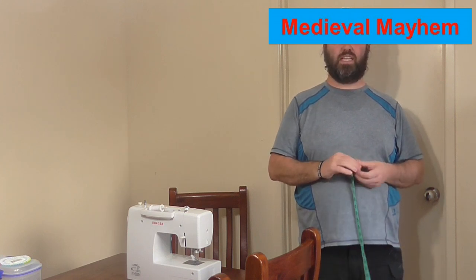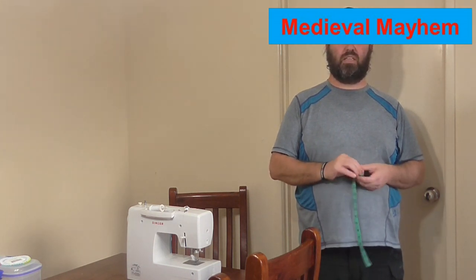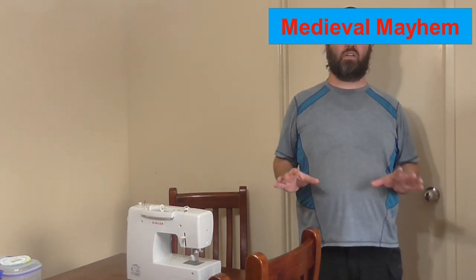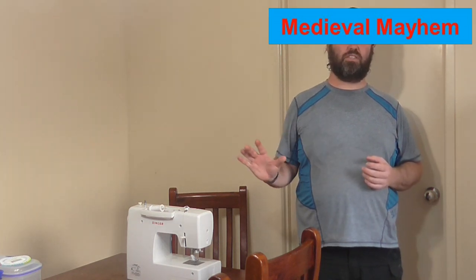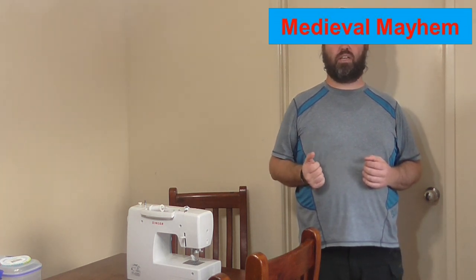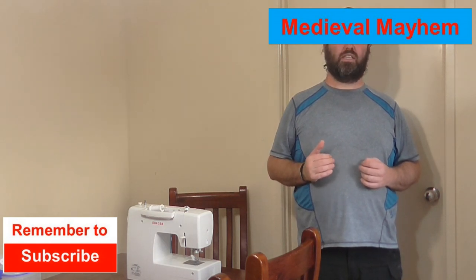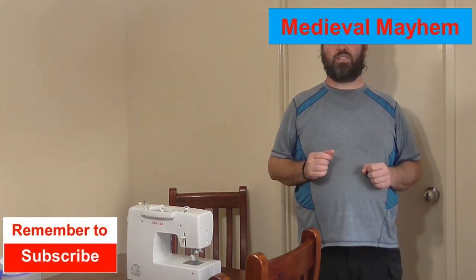The amount of fabric you're going to need is at least three times this total length. I always add a little bit more just in case something goes wrong — I like to make sure I've got enough fabric regardless. Once we've got our fabric, the next thing you need to do is wash it and air dry it on the washing line. This ensures the colors have been sealed properly and the fabric is pre-shrunk, so there are no surprises as you go along.